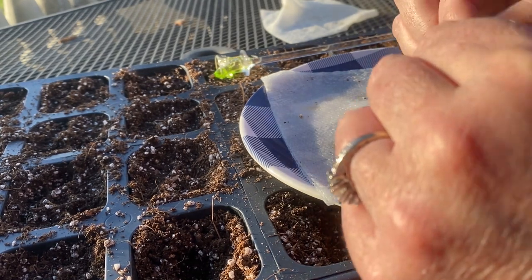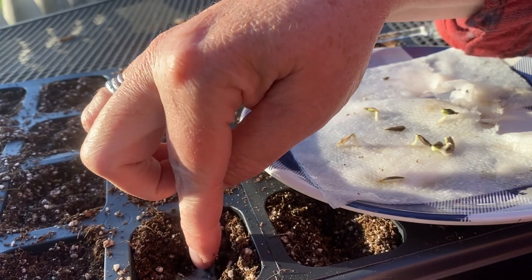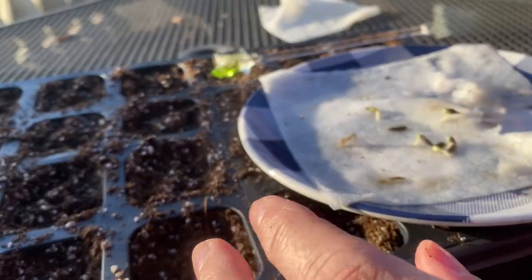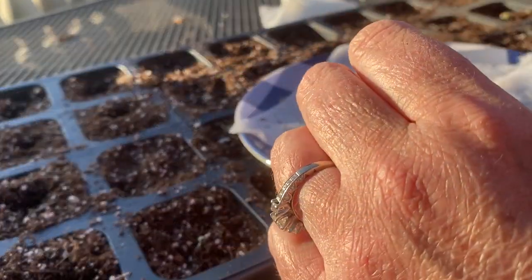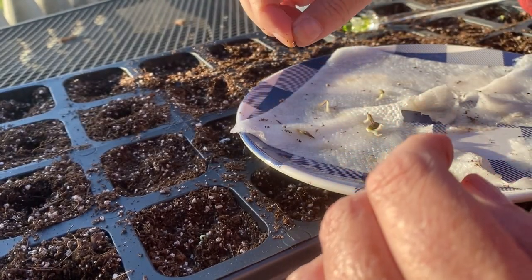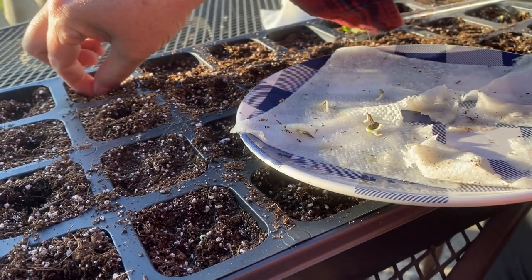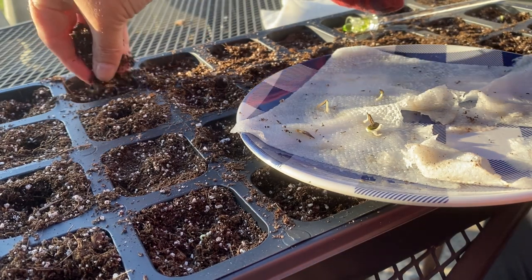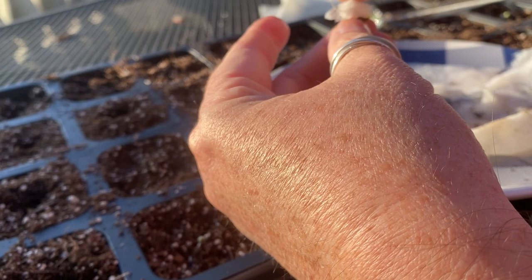I'm going to remove some of these layers here and just plant this one with its little paper disc as well. Here's a seed that hasn't sprouted yet — oh, actually it has on the very very tip. I don't know if you're going to be able to see that, but on the very very tip there's a little spot of green coming out. I'm going to plant this one — I'm going to let him have a chance to be successful. A little more soil in there.